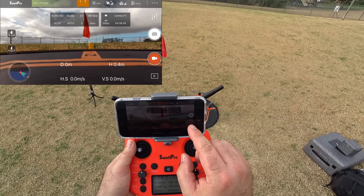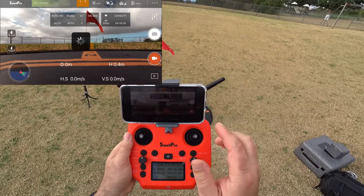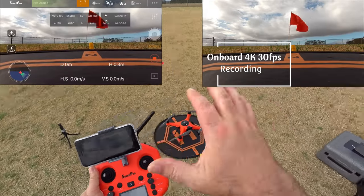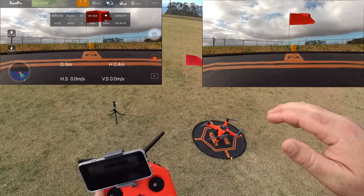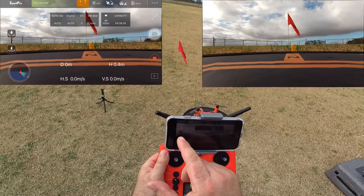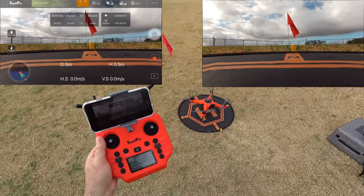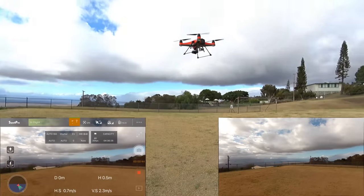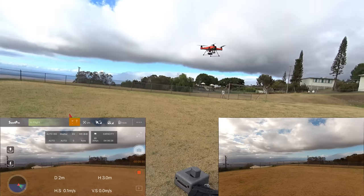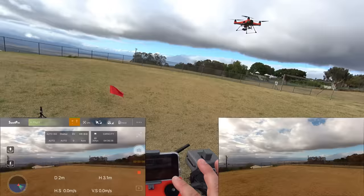Starting recording — you can either press on the phone screen or press the side button on the controller to start recording. We'll leave it in GPS mode so when you let off the sticks it just hovers and knows where it is. Pulling the sticks down and in starts the propellers. Let's try the on-screen launch option — pressing launch then sliding to take off. Wow — even with all the calibration, it did jump, about maybe 6 feet away. Definitely want to be careful with automatic launch.